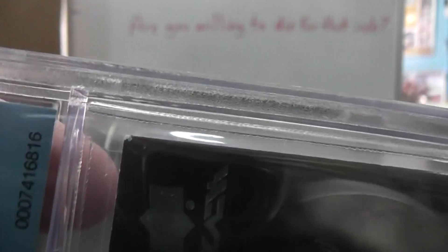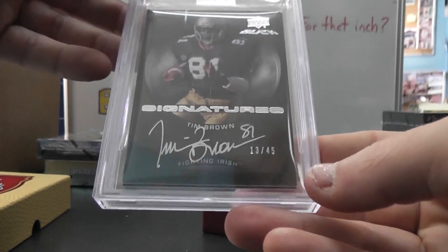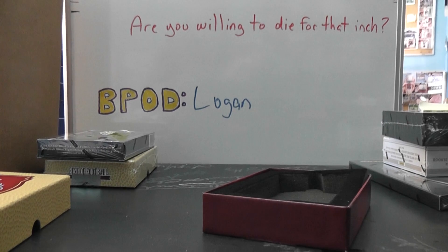It might have something to do with that right there. Let's see that corner — there's a big white spot on it. The Tim Brown, 13 of 45, black autograph authentic. There you have it. Darren, appreciate it bro. I'll get it on the way. See ya.